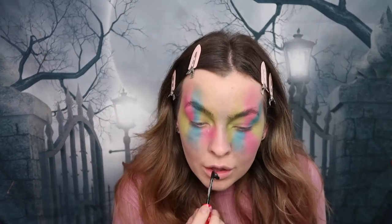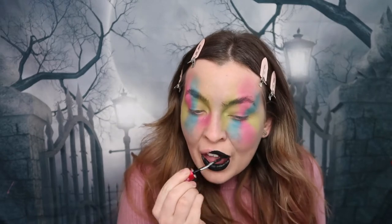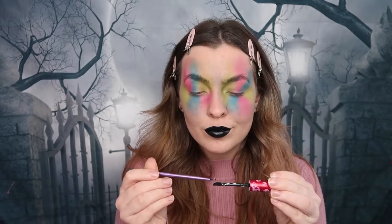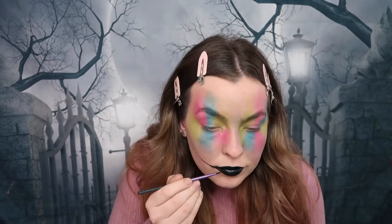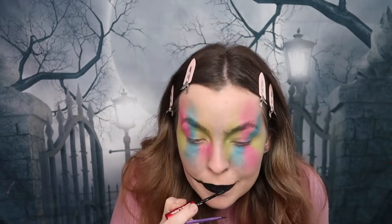For my lips I'm taking this black liquid matte lipstick, which I believe is from Amazon, and applying it all over my lips. To create that wide clown-like smile I'm taking a smaller brush and the same lipstick, and just accentuating and widening my smile into this creepy clown type of vibe.